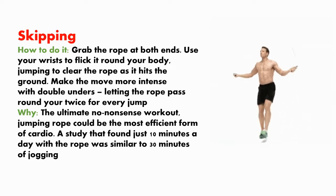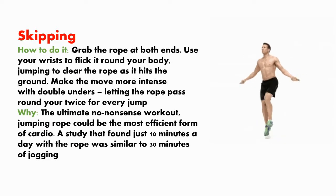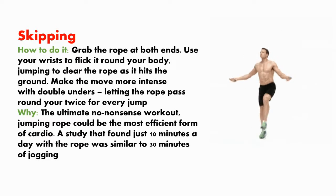Jumping rope could be the most efficient form of cardio. A study found that just 10 minutes a day with a rope was similar in benefit to 30 minutes of jogging.